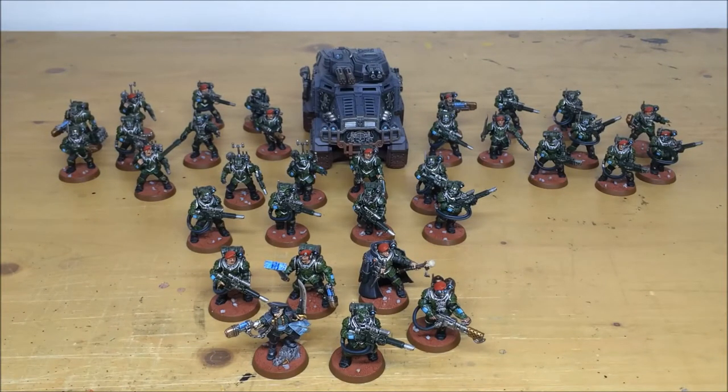Hi guys, hope you're all well and welcome to this commission completion video. In front of you you can see a Scion Force. It's been completed by Simon, the artist here at Siege. These models are painted in the 99th Deltic Gorgons color scheme from the Militarum Tempestus Scions codex. It's quite a detailed color scheme — it's a camouflage pattern with a dark and light green color when it comes to the camouflage, as we'll see as we bring the models forward.